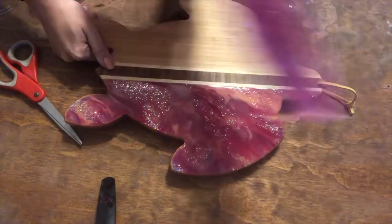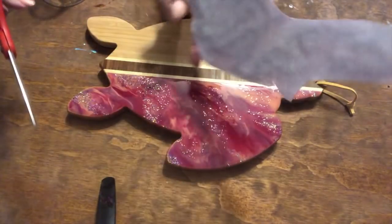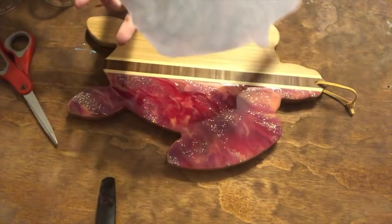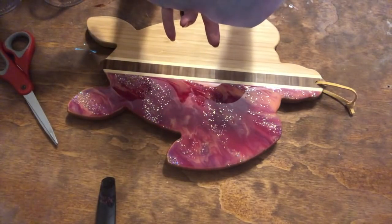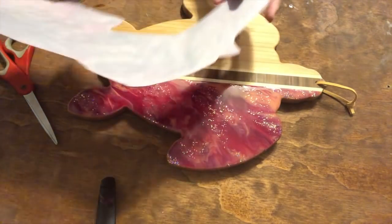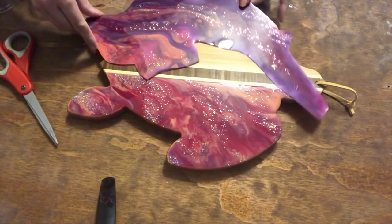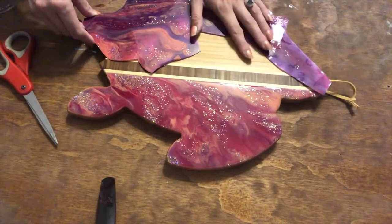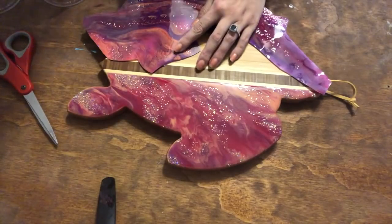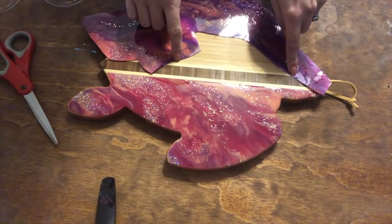I had this much extra pour-over, so I used scissors and cut it off the paper. I was a dummy and didn't put the shiny side up, so it did not just peel off. But I thought putting it on the other side of the turtle would be cool — I could cut out whatever's extra and then paste it all together.